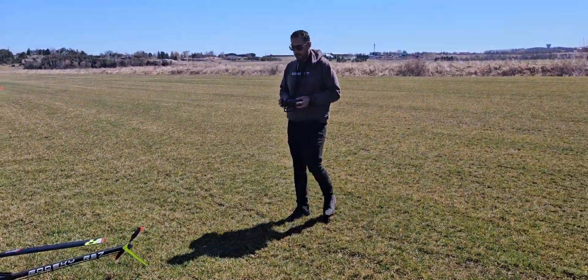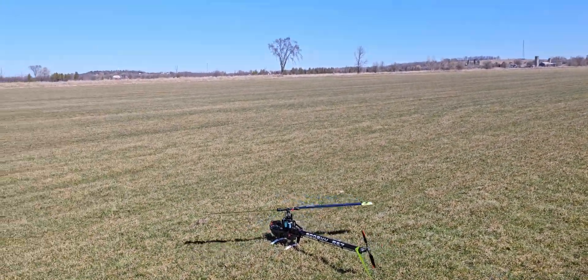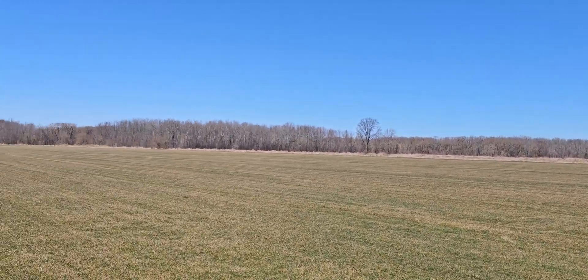Diego, show us what this thing's got. It's a beautiful day and we're actually at our new field — you guys haven't seen this one before — wide open.